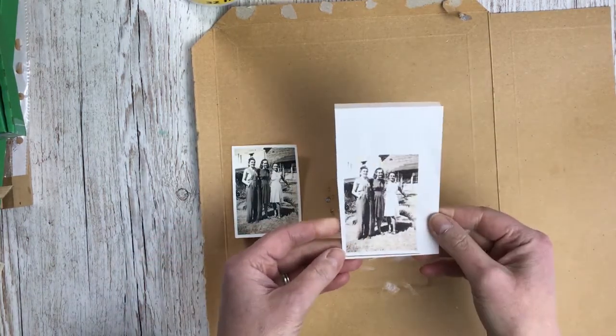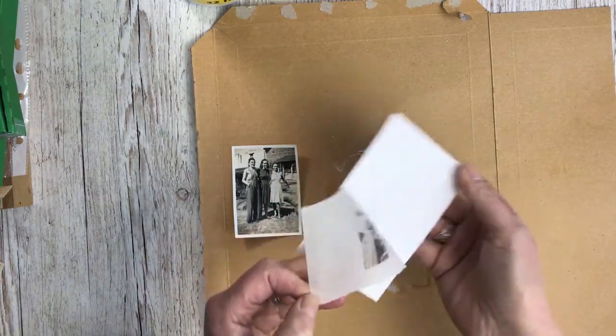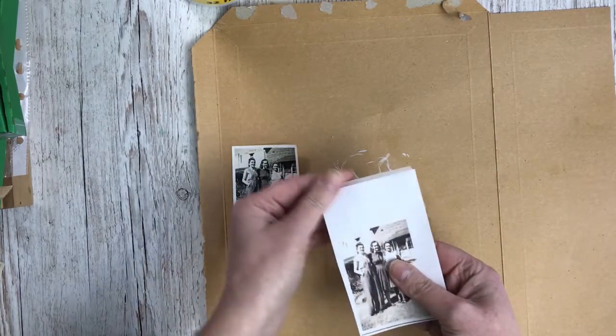I've printed it and cut it out of my tissue paper, and because it's repositionable spray mount I can just peel the tissue off. I'll leave it on there for now.